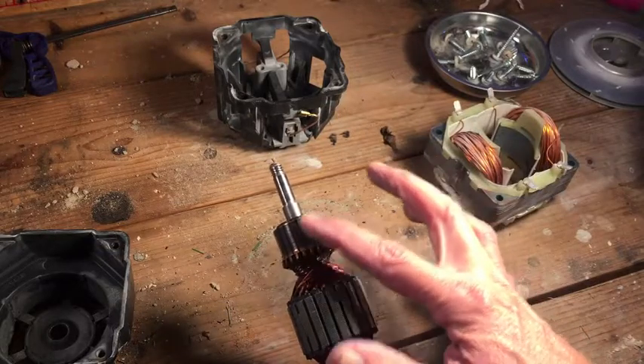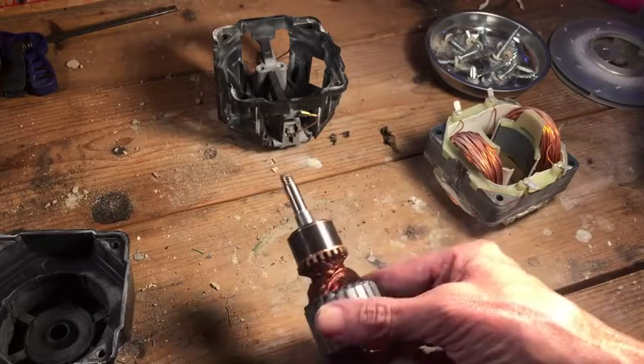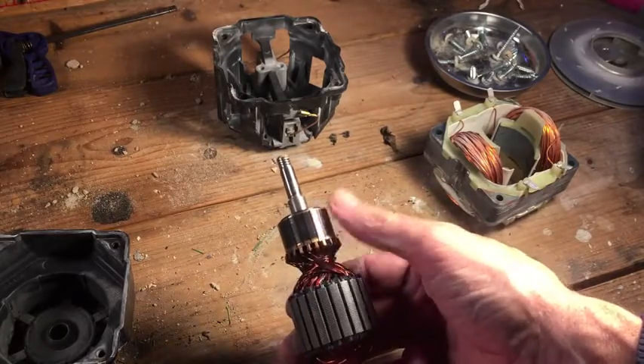I'm going to clean the commutator and try to get it down to a bright coppery finish, and I'm going to do that with some electrical contact cleaner and sandpaper.